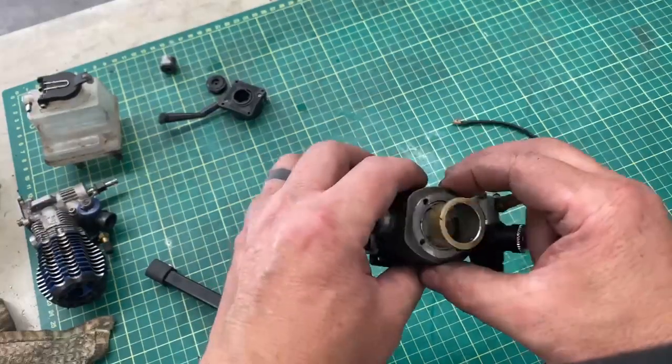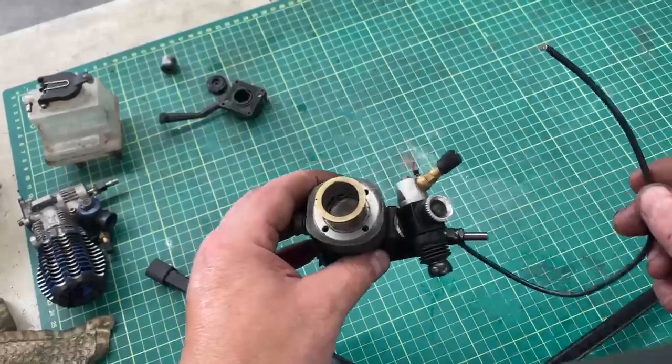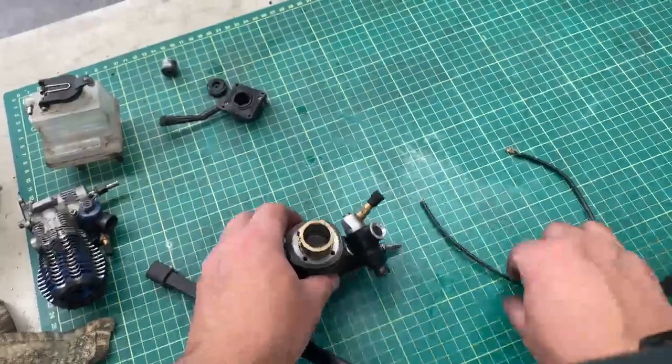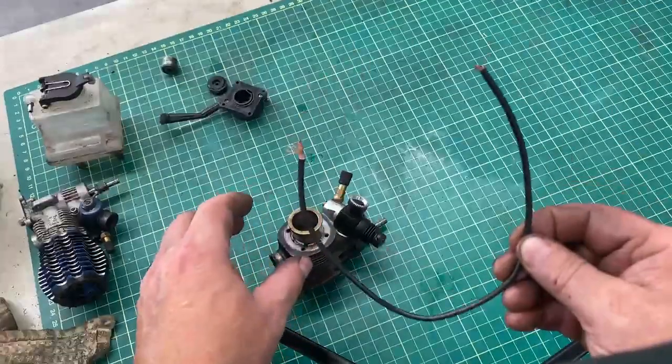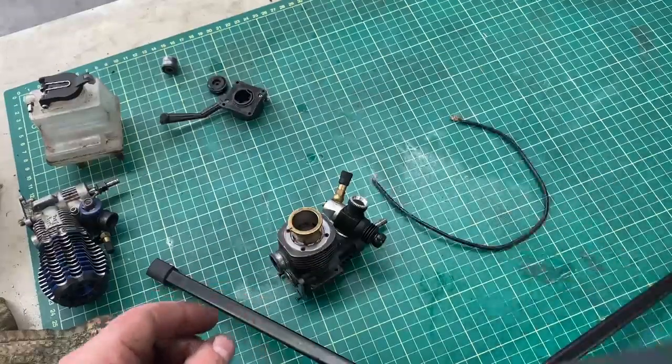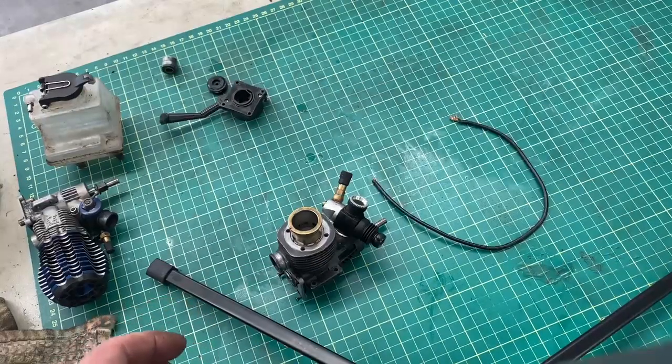This seems to work really good for taking sleeves out. I've tried the zip tie trick, I've tried all kinds of other stuff, and I've gotten some tremendously stuck sleeves out with just a piece of wire. This is the cheapest tool you could possibly get. Have a great weekend, guys, thanks!